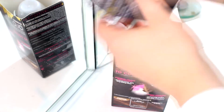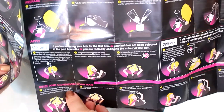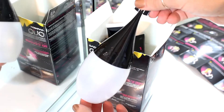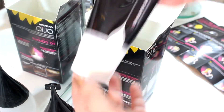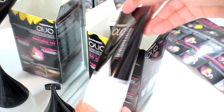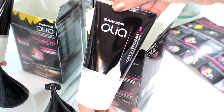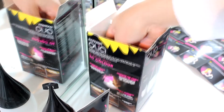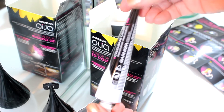Now I'm going to show you guys what the box carries. The first thing is an instruction manual with a lot of information, but on the other side you have a lot of pictures so they're really easy to follow — very helpful. The first container is where you mix the color with the developer. This is step one: the developer. Step two is the color, which as I said is 4.3 golden brown.